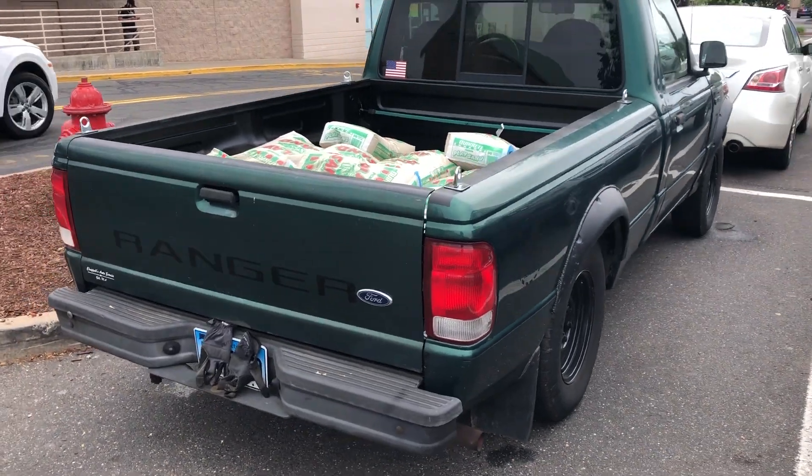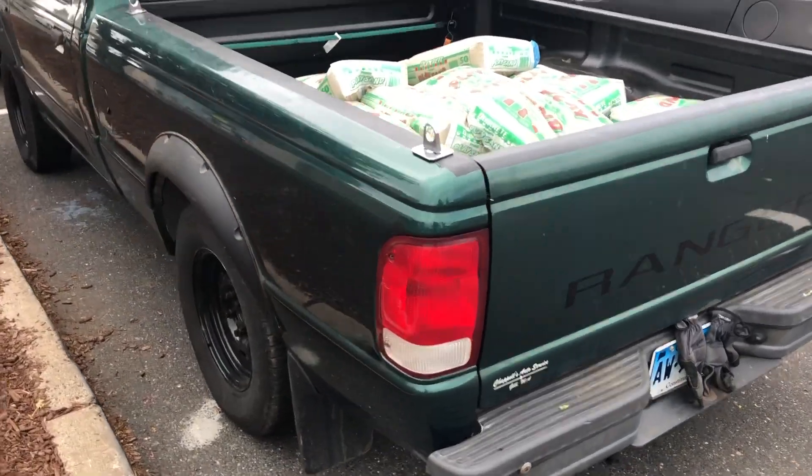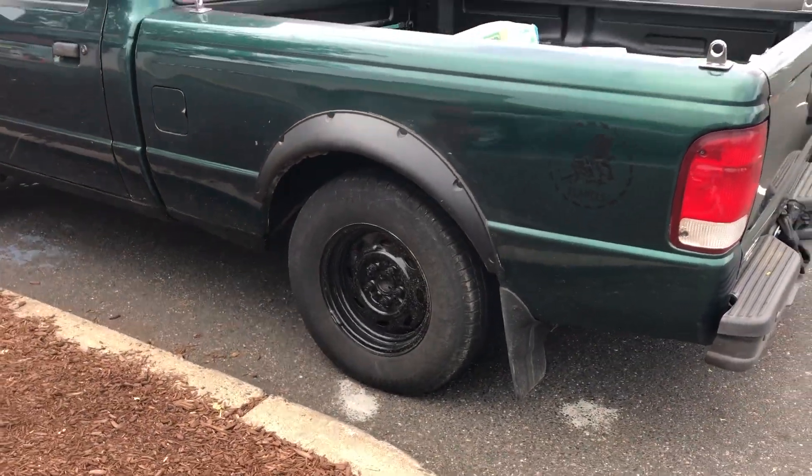All right, there it is. I got 20 50-pound bags of play sand in there, and it's not looking too bad. It's sagging, so that's a thousand pounds in the back of this thing.